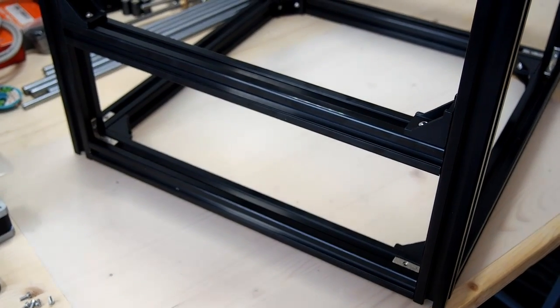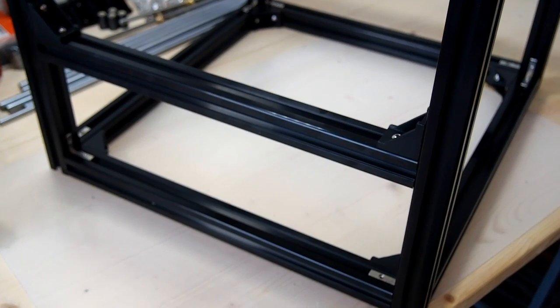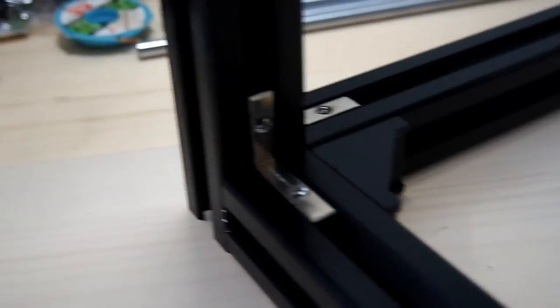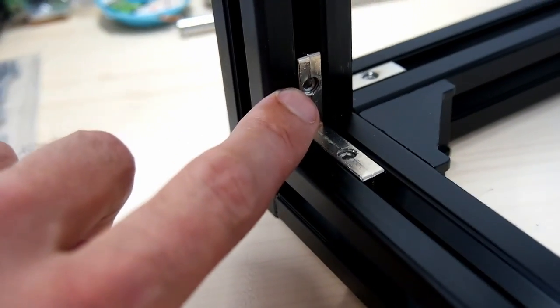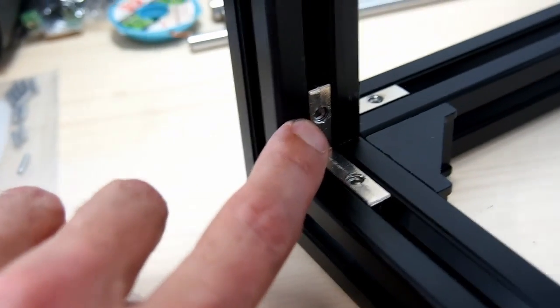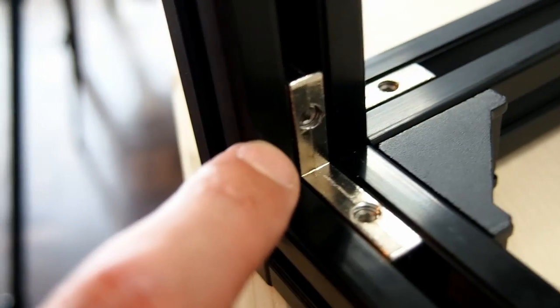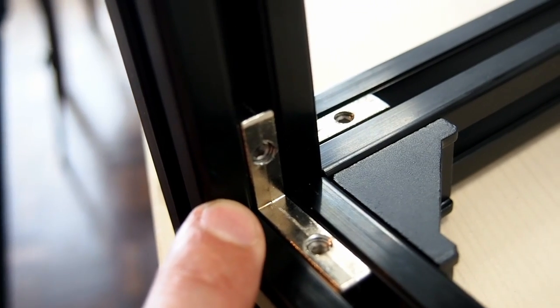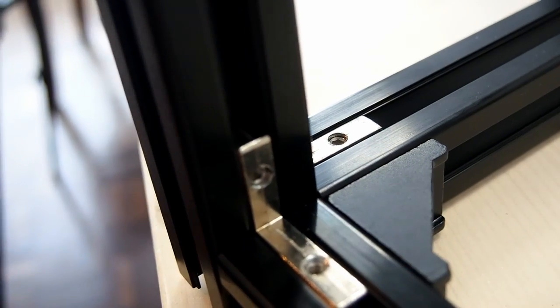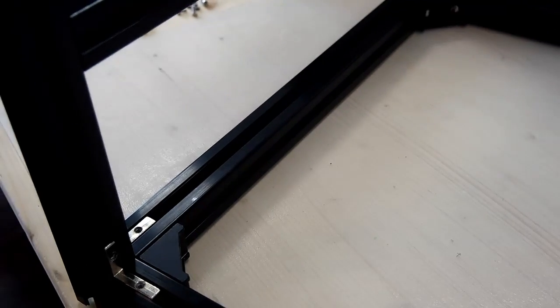Here we've turned the frame of the Hypercube Evolution upside down, which makes it a little easier to assemble the Y axis into the frame. In the L brackets, the screw is used to mount the XY idler bracket, so we remove that grub screw. Similarly at the front of the frame, the screws on both sides are used to mount the XY stepper mount, so we remove those grub screws too. Everything should stay in position due to the additional brackets, and then we can slip in the Y axis and tighten everything up. Fingers crossed.